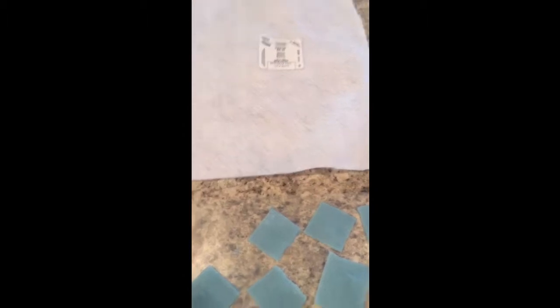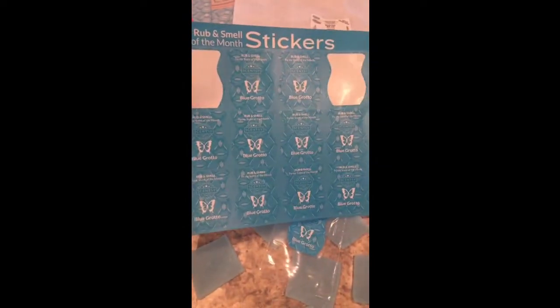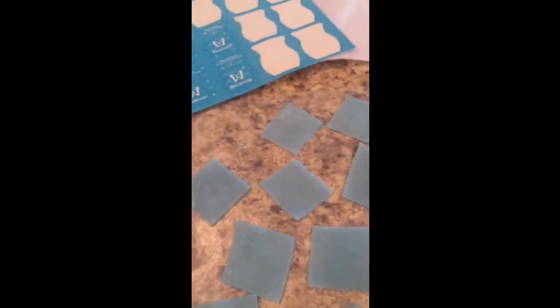They still smell amazing — you can still smell it. These are little jewelry bags you can buy at Hobby Lobby, Walmart, wherever. And this is another reason why with your Scent of the Month, you're going to get your Blue Grotto stickers that you will put on there for your little felt samples.